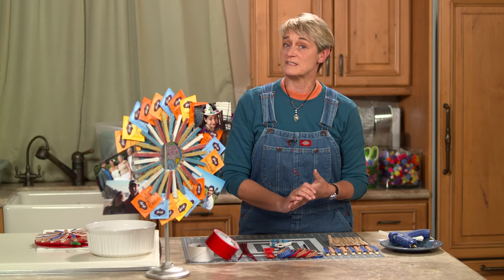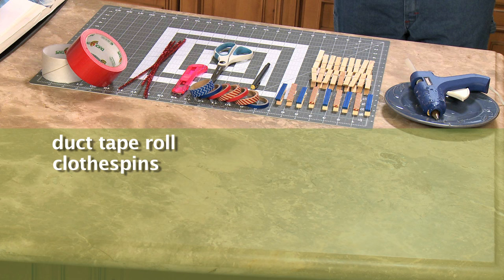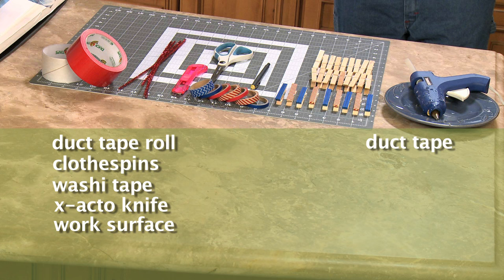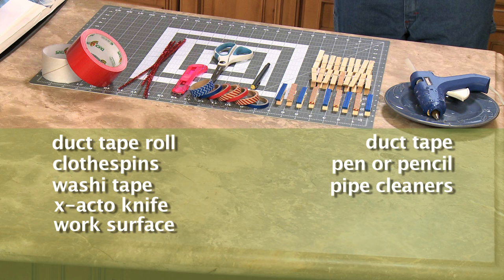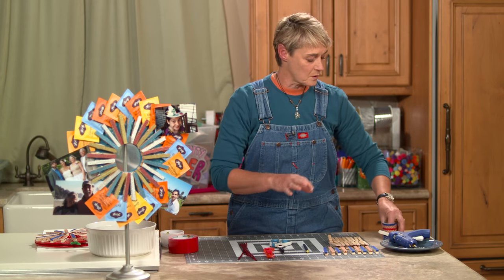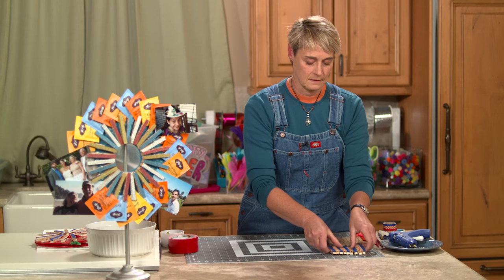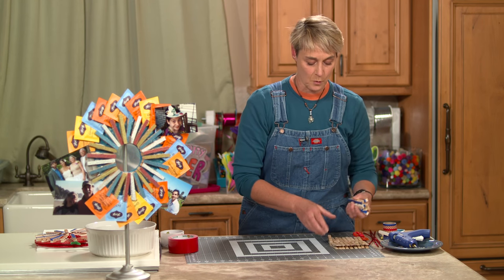You're going to need a couple of supplies. For this project you're going to need a duct tape roll, clothespins, washi tape, an X-Acto knife, a work surface, duct tape, a pen or pencil, pipe cleaners, hot glue or glue dots, and scissors. I found that you're going to need about 20 to 26 of these fun little clothespins, depending on what size you end up making.